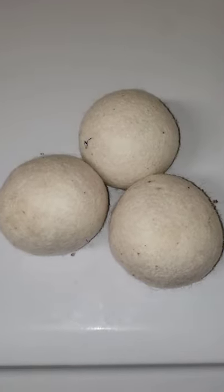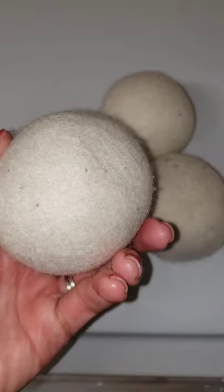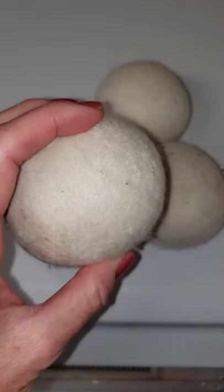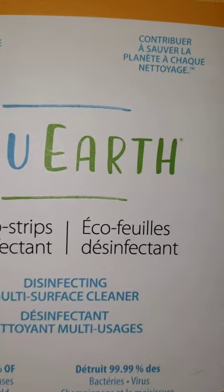If you've never tried wool dryer balls to dry your clothes before, I highly recommend that you check them out, and here's why. These wool dryer balls will make your old dryer sheets obsolete. They are made by True Earth, a non-toxic and environmentally friendly company.